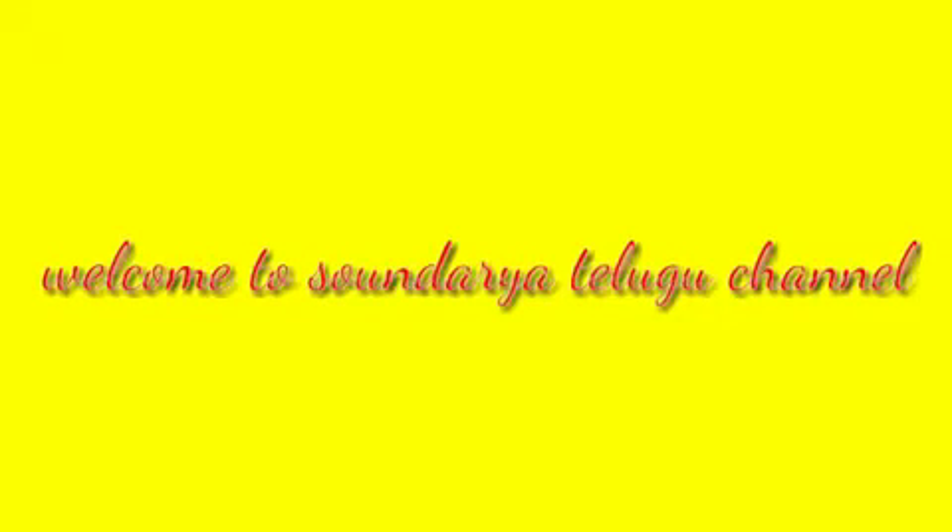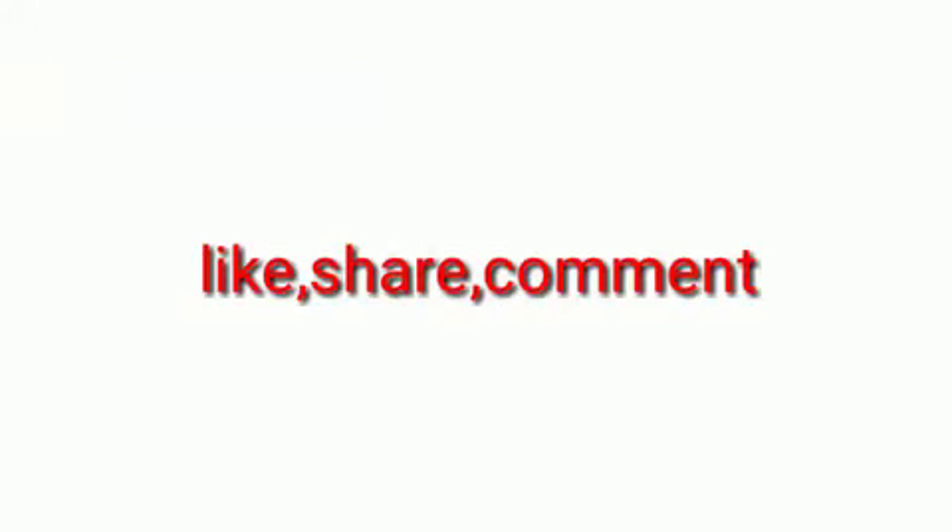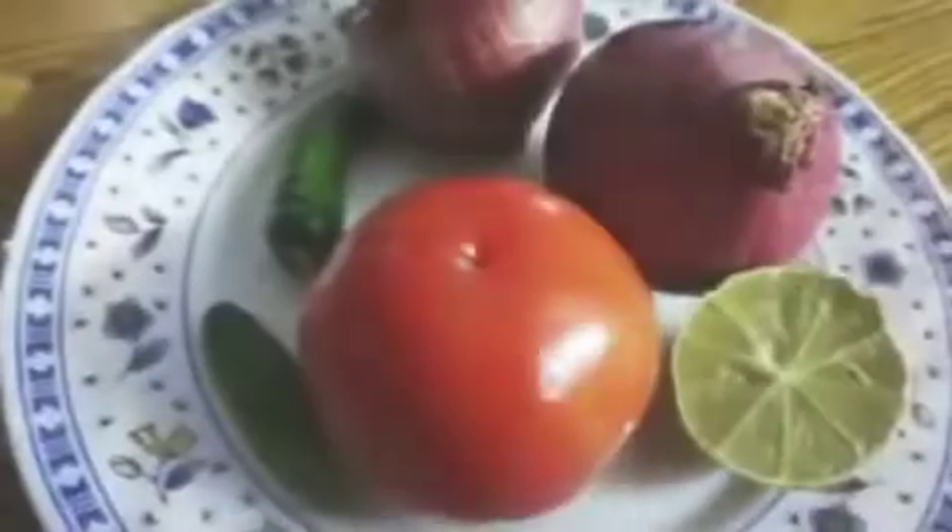Welcome to Saundhariya Tilghu Channel. This recipe is a snack — masala macaroni pasta. If you want to watch the channel, subscribe, tap the bell button, like, share and comment, and share with friends and family.